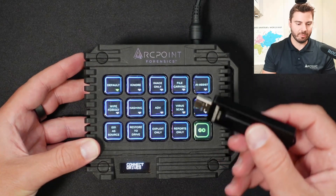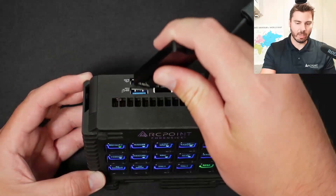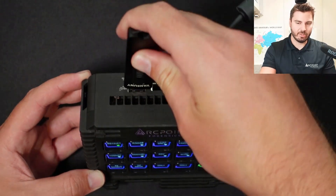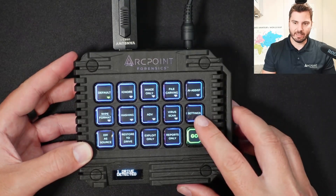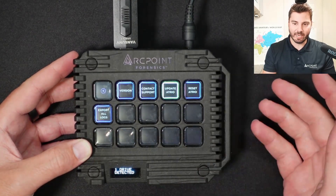So with Atrio here, I have my thumb drive. On the back, there are a couple of utility ports. I'm connected to the utility port, and then what you're going to do is come into settings, select that, and then select update Atrio.